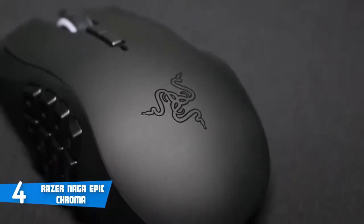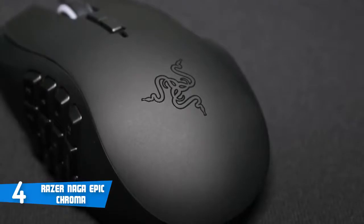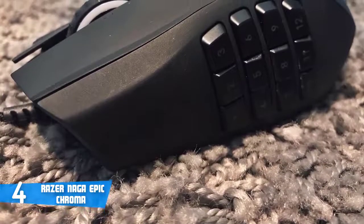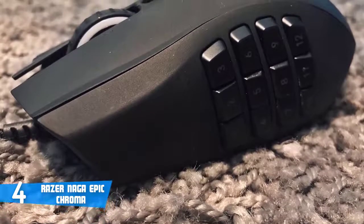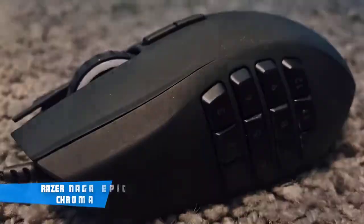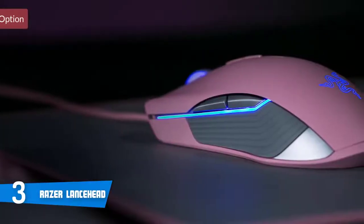The battery life is rated at 20 hours of use, though this may vary in practice depending on your usage. To conclude, I strongly recommend you consider the Naga Epic Chroma, especially if you love playing MMO games.